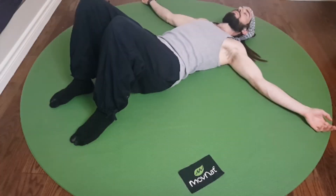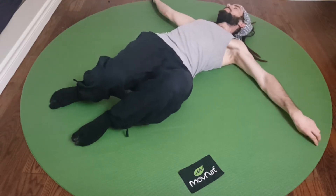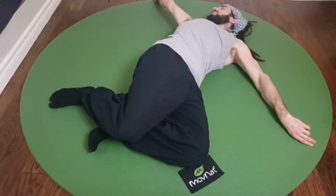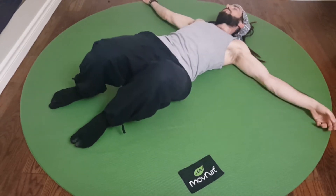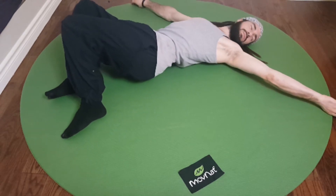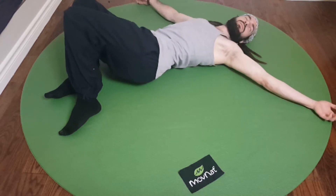You can start by laying on your back with your feet flat on the ground and your knees up. Move your knees down from one side to the other, turning your head in the opposite direction. At the same time, rotate your shoulders so that the palm you're facing is up and the palm behind you is down.